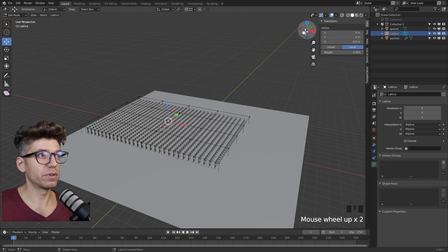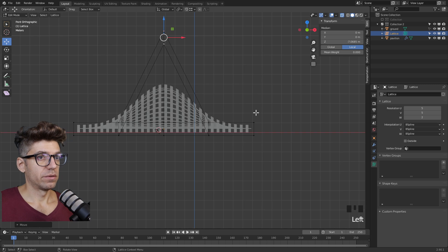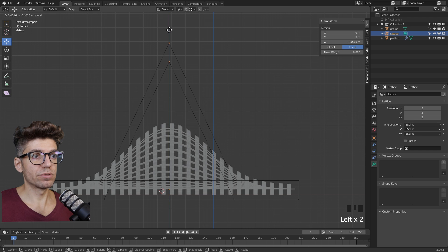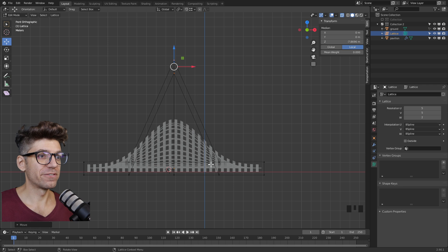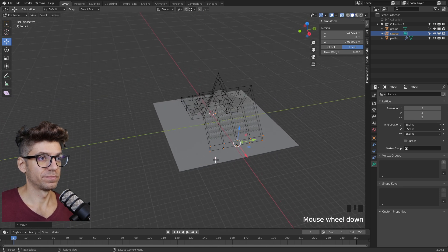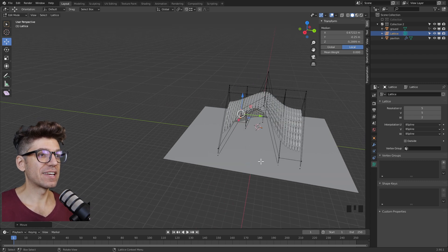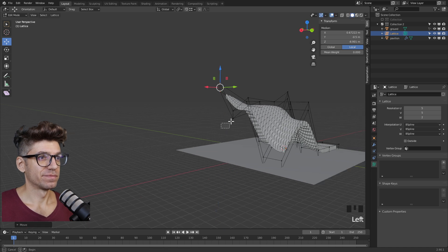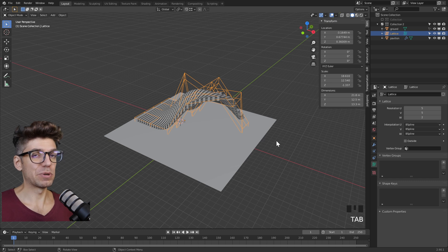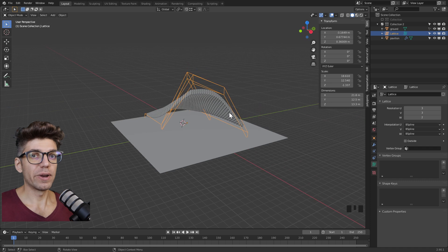Right now it only has four vertices, or eight with top and bottom, but we want it more refined. Disable the ground for a second. With the lattice selected, go to the green icon — object data properties — and change resolution UVW. Change U to five and you see more subdivisions. In edit mode, dragging a point now gives a more refined, smooth result. Let's add subdivisions in the V direction as well — five and five. That's a pretty good start. Now let's go into edit mode and start editing, always starting with the simplest possible deformations.